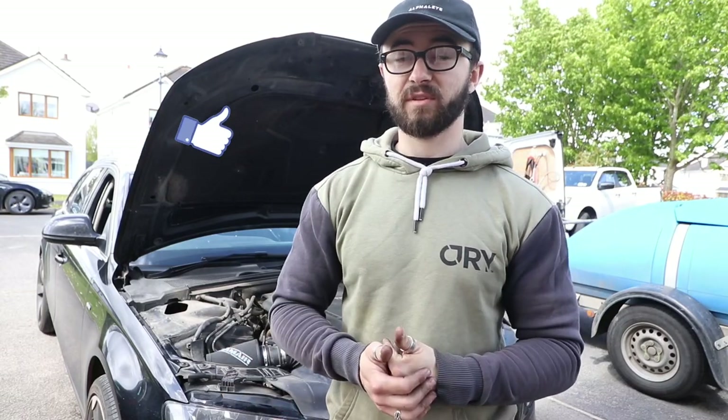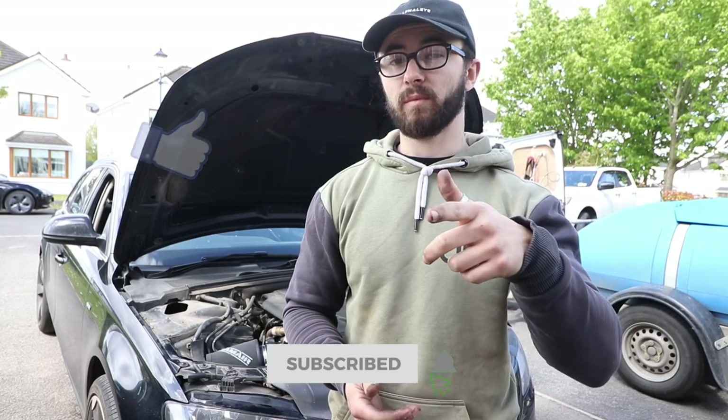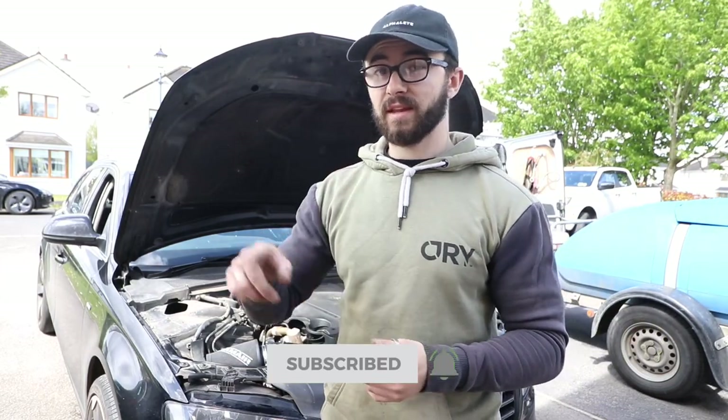That was the install — if you guys have any questions let me know in the comments, I'm always reading and replying. If this has helped you install your own, make sure to drop a like as it really helps out the channel, click the subscribe button to get notified every time I upload, and I'll see you in the next one.